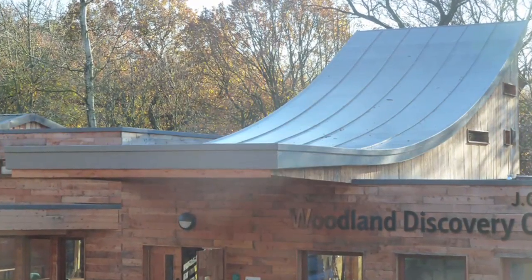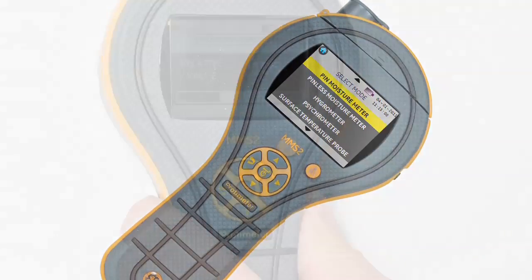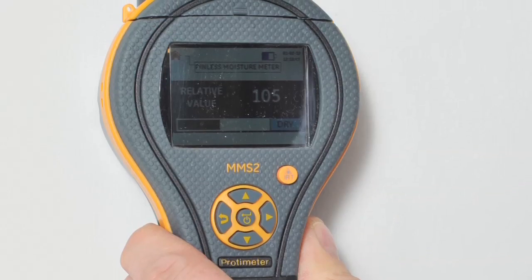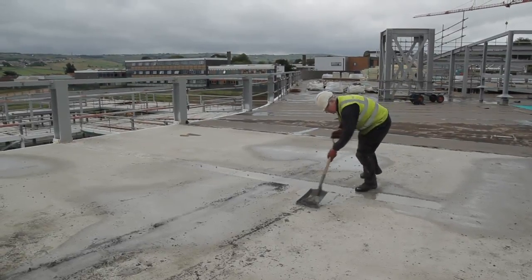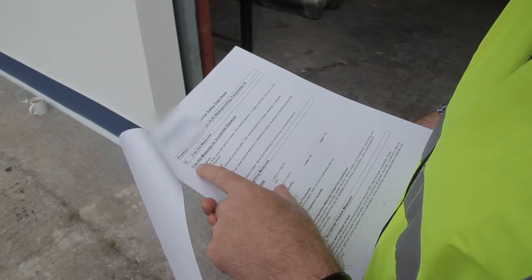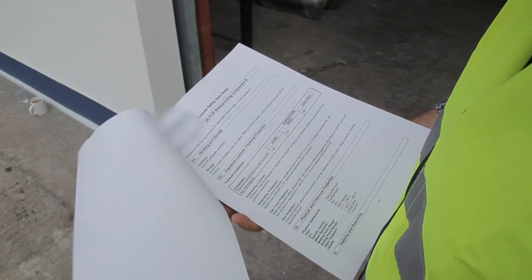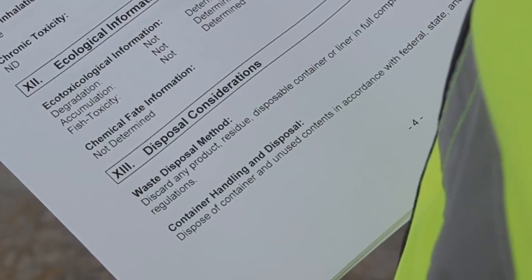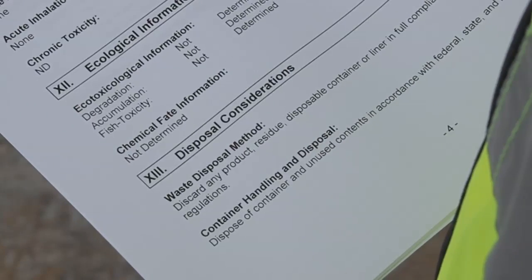Although there are many advantages to using liquid waterproofing, it's important to be aware of the differences in application on site. These include the application temperature, which may affect curing rates, so refer to manufacturer guidelines. Also consider the amount of substrate preparation required to guarantee a full bond, with a primer possibly being needed. The requirements to complete a COSHH assessment, such as PPE, handling requirements and unfamiliar smells, which should be checked by referring to the manufacturer's materials safety data sheet.